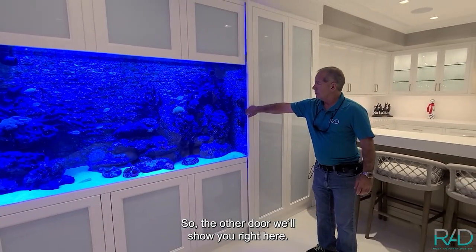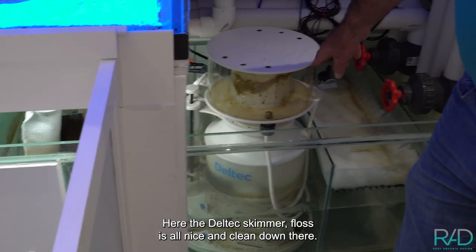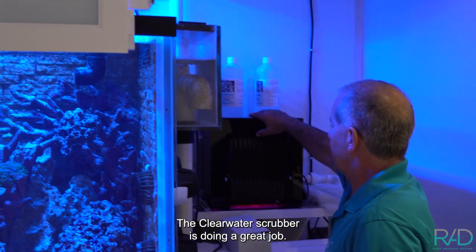The other door opens up to access the filtration — here's the Deltec skimmer. The floss is all nice and clean down there, and the clear water scrubber is doing a great job.